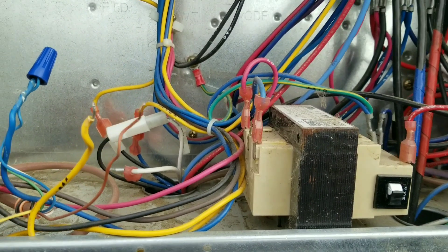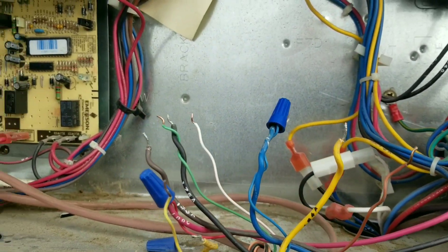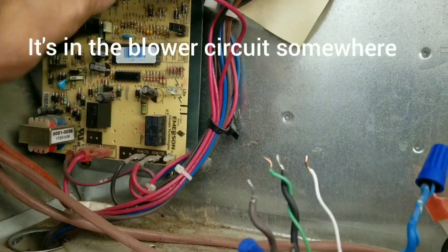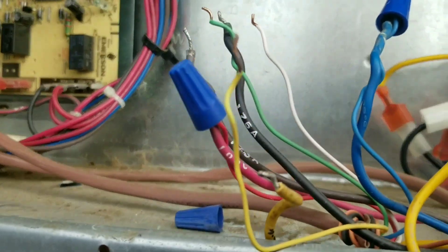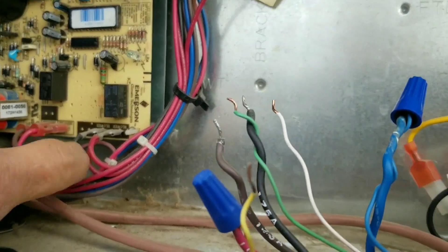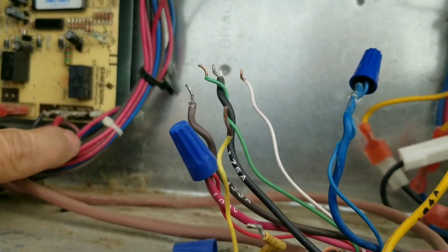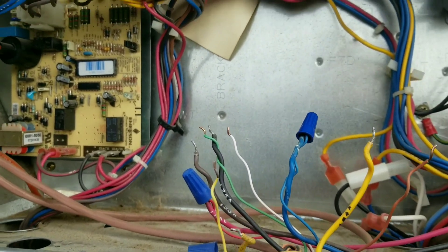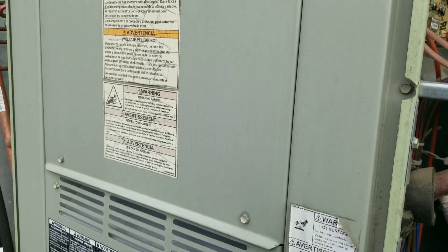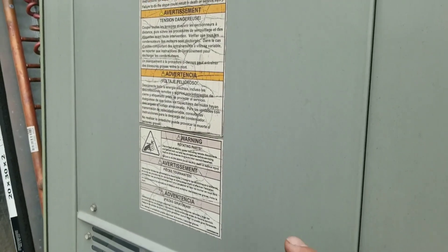So I heard a click come from over here — like it was on the board. That's not a good sign. That's where our blower signal comes from. Let's start inside our blower compartment. Sometimes these have an overload on them — high limit and such inside of here.